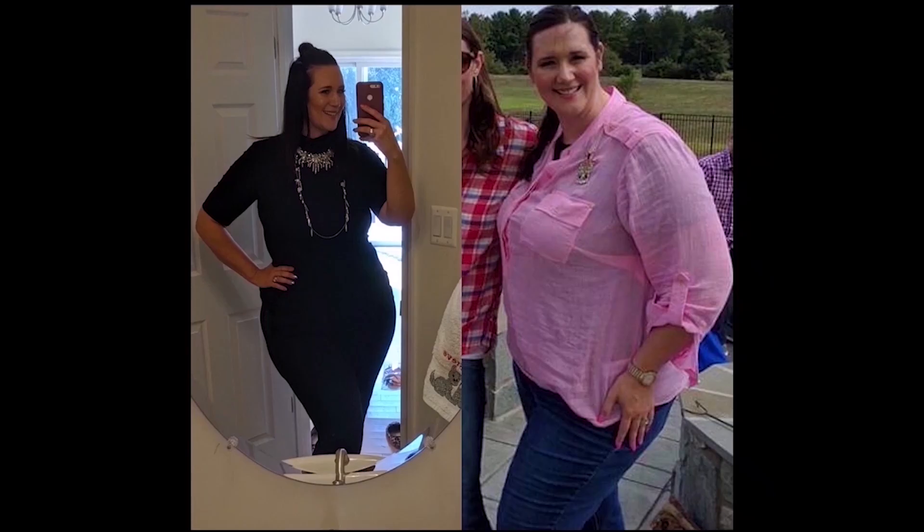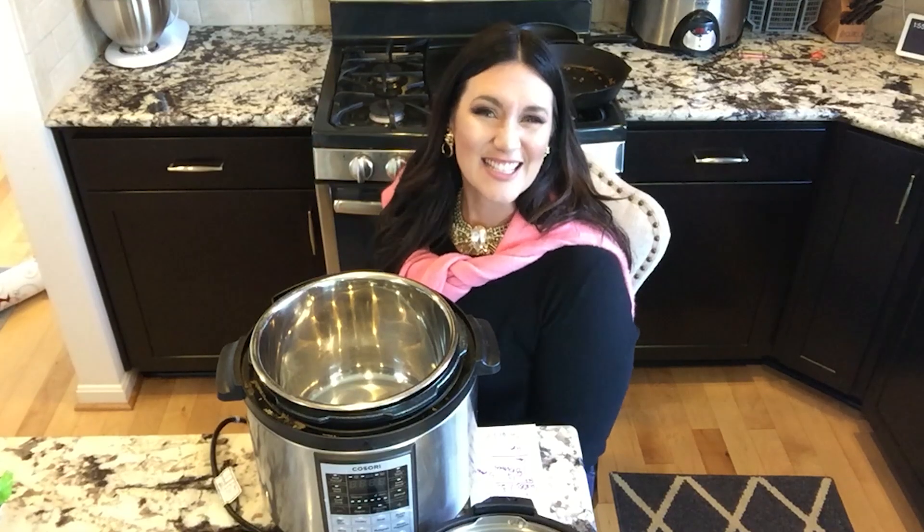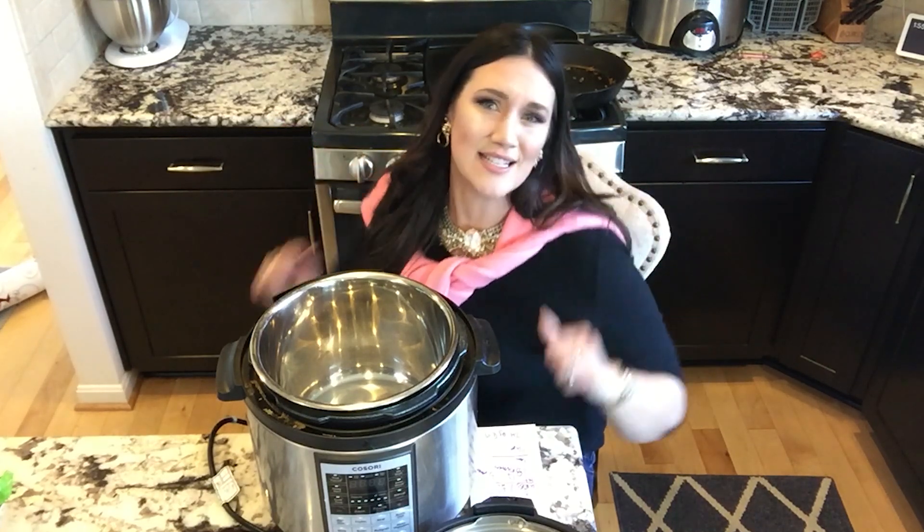Hey friends, on this Instant Pot Recipes series we're going to do how to make the easiest cauliflower rice, coming up next.